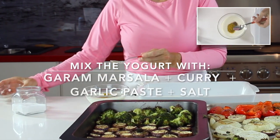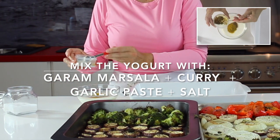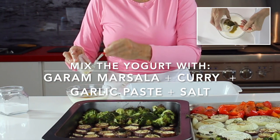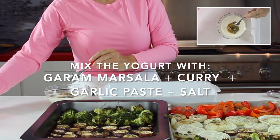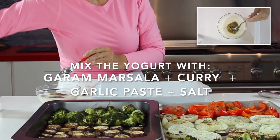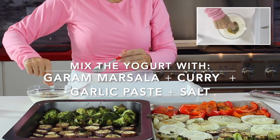Then we prepare this delicious sauce with garam masala, curry, garlic paste, and salt. We can keep this sauce in our refrigerator for a whole week. It even thickens up a little bit.